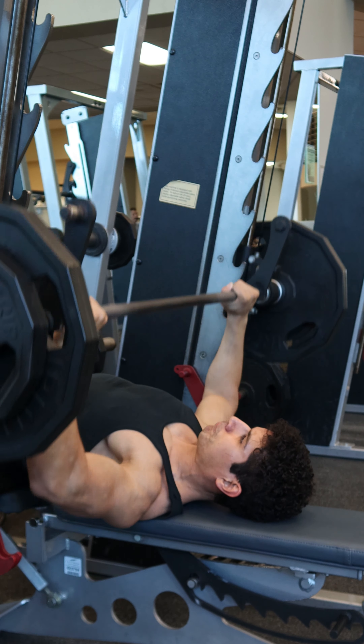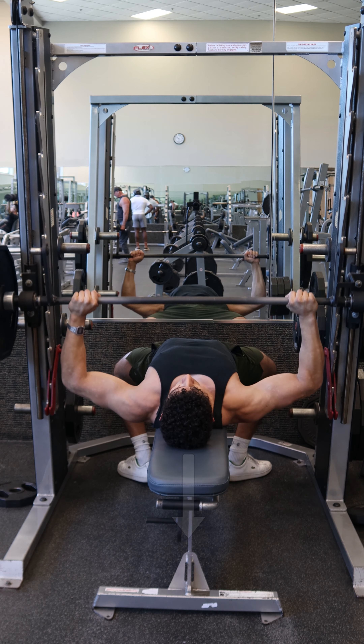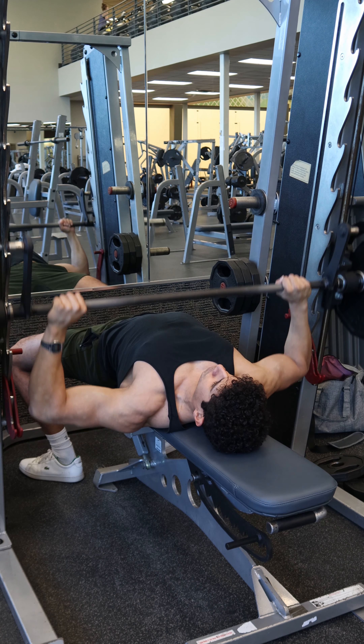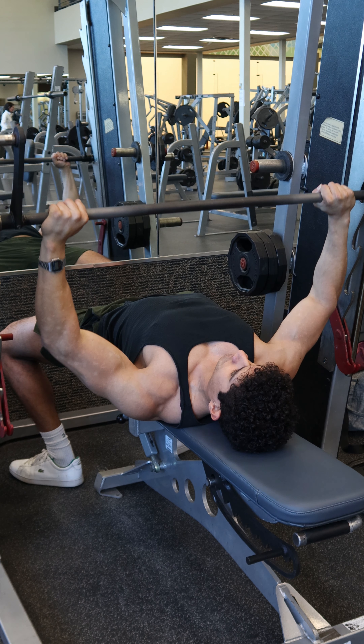On the way up, lead with the index finger and the thumb, pushing the back slightly into the bench as well. Keep the feet on the ground and the butt on the bench, and stop right before locking out the elbow to keep tension on the chest and use less of the triceps.